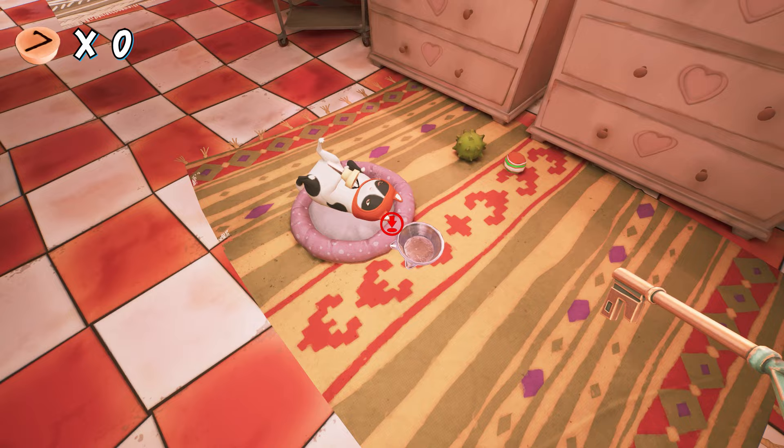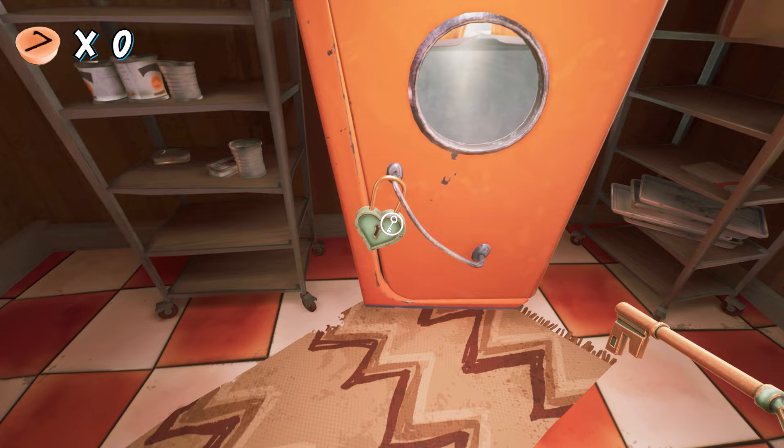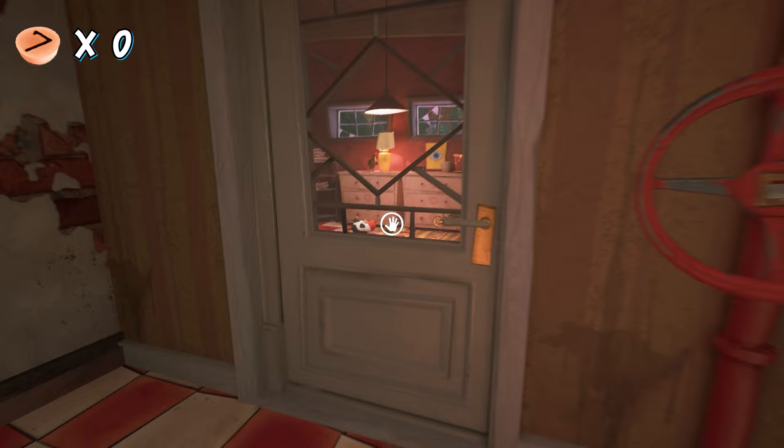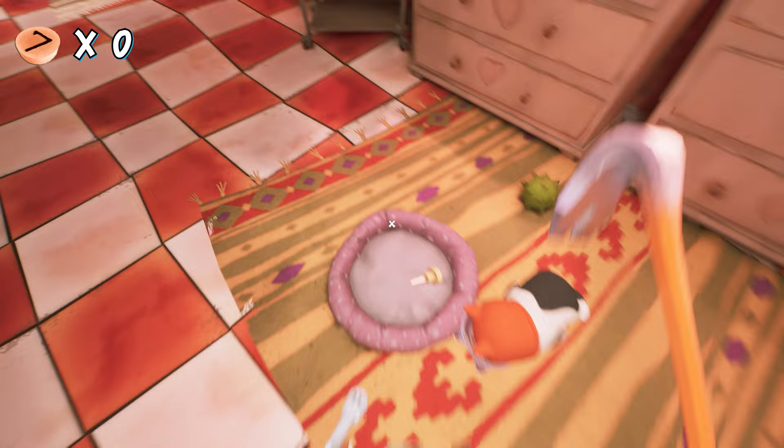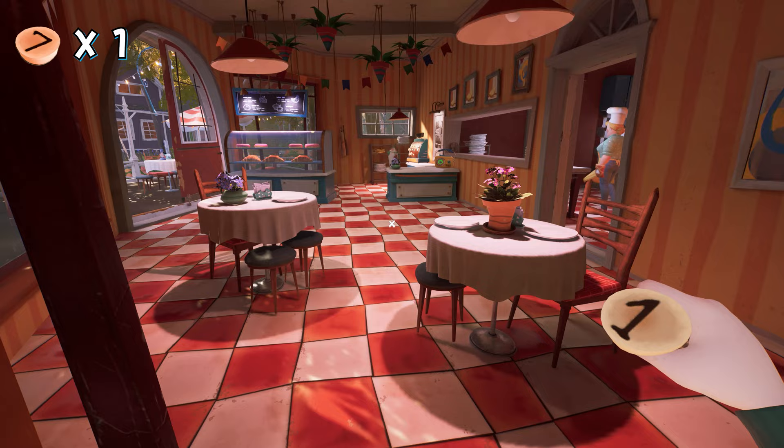If we try to grab the button the cat scratches us and won't let us take it. So next you have to enter this room and open the lock of this refrigerator using that key, then pick up a piece of meat and feed the cat in the bowl. Now the cat will move and you can pick up the missing button. Here we got our first button! As a shortcut, you can break this glass for a shortcut entrance.